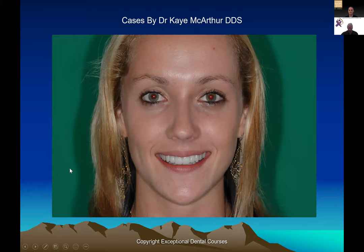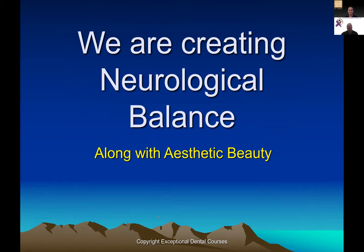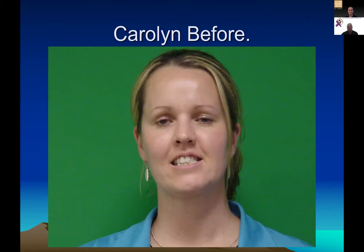What we're trying to do is create neurological balance. In the end we want to finish with aesthetic beauty — that's the goal. These cases were done by Kay McArthur, my partner, who did beautiful aesthetic work and then learned how to make it functional. Looking at Carolyn — this is post-orthodontic — they actually did four bicuspid extractions on a class three skeletal case.